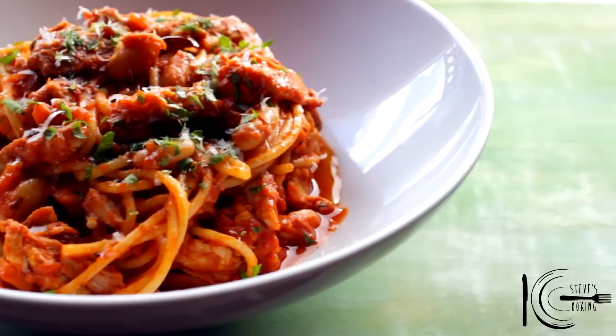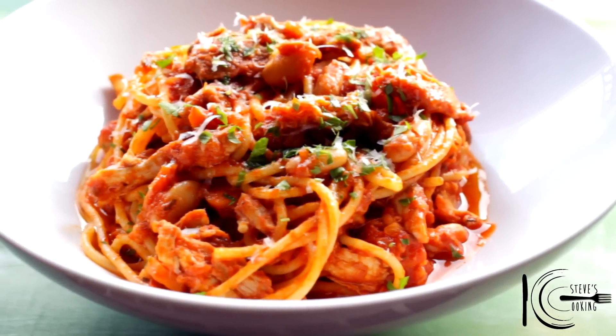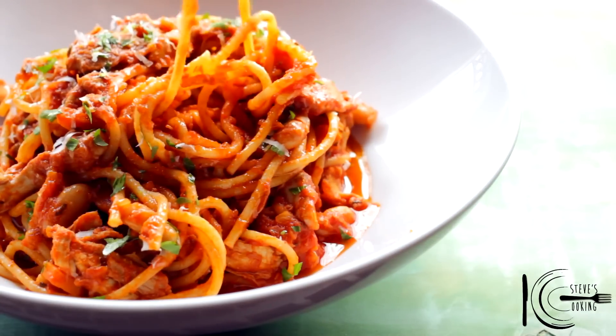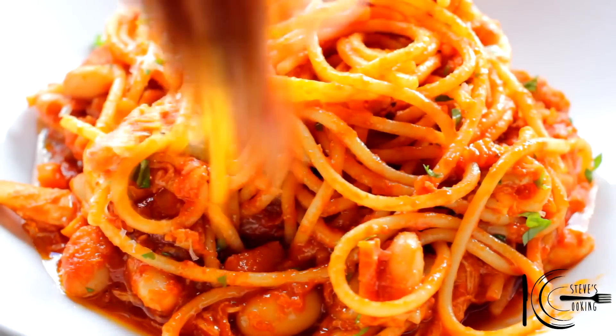So there you have it, my delicious festive chicken ragu. So easy, even Santa can make it. So let's tuck in. It really is gorgeous. Look at that chicken.